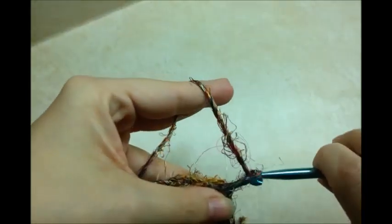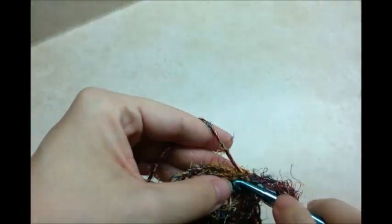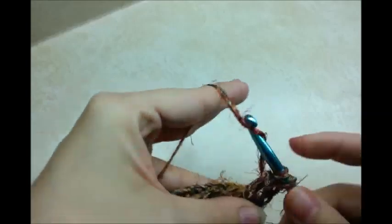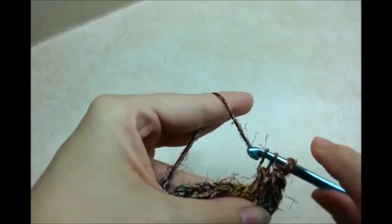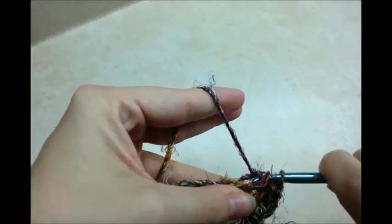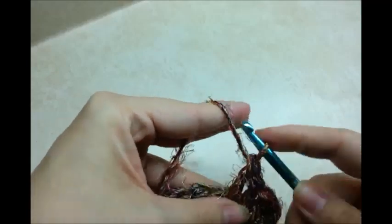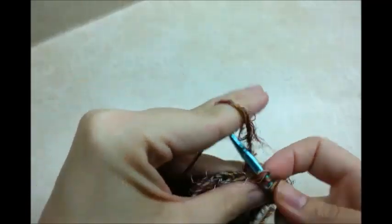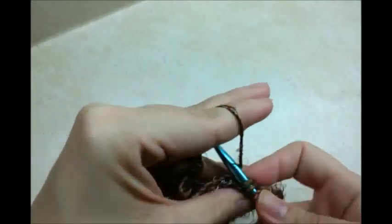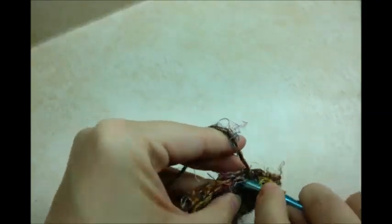Now you want to chain 3 again, and that counts as our first double crochet. So we're going to skip over to the next stitch and put 2 double crochets in it. And then the next stitch we're just going to put 1 double crochet. And then the next stitch we'll put 2 double crochets. So that's the pattern: 1 double crochet and then 2 double crochets. Repeat that pattern all the way back around to the beginning.